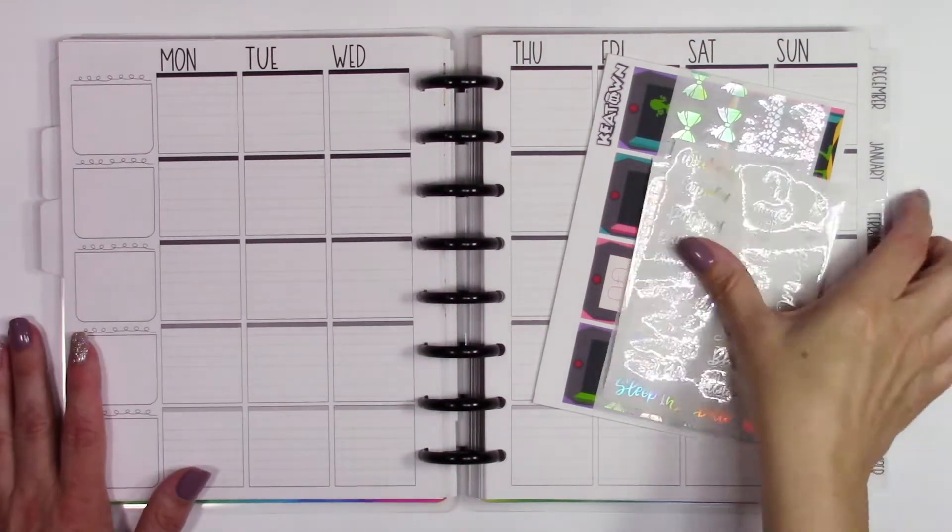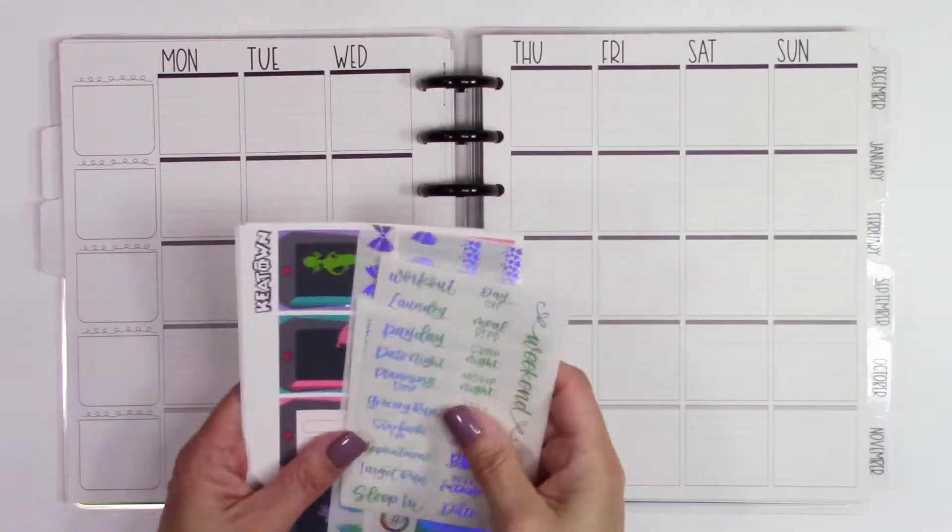Hello my friends and welcome back. Today I'm going to share with you a plan with me, and this time we're going to be using a couple of different things.